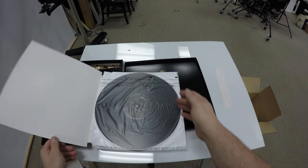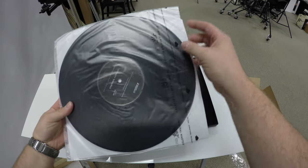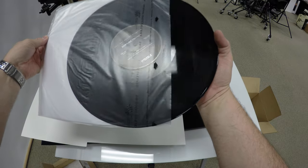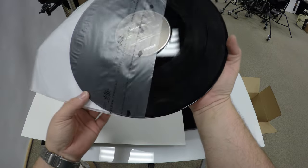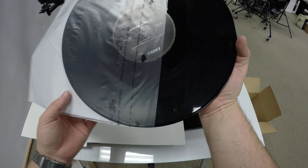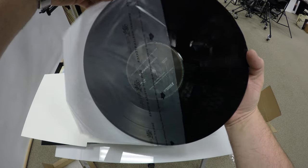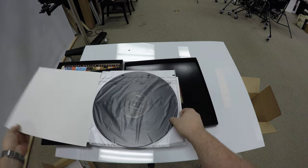Inside, cardboard and the typical MoFi sleeves, the MoFi master sleeves, which are very nice on the inside. Looks very much like a standard LP. It's heavy vinyl, probably 180 gram, 200 gram. And the next thing is to get it on the turntable and see how it sounds.